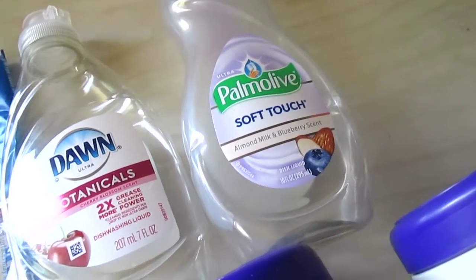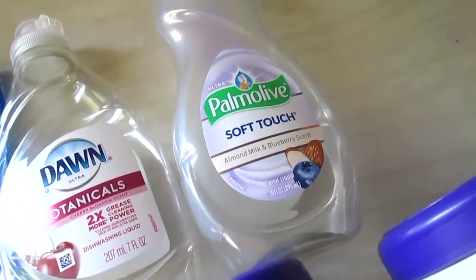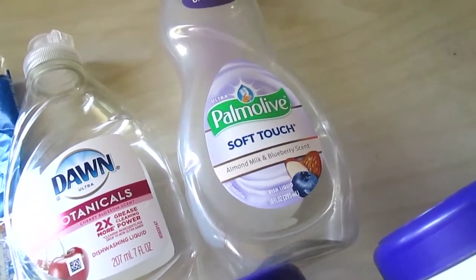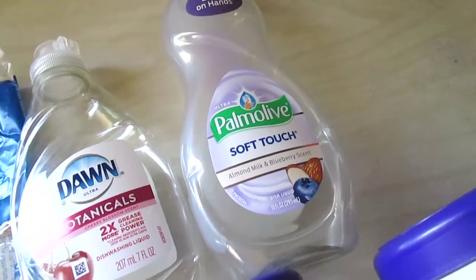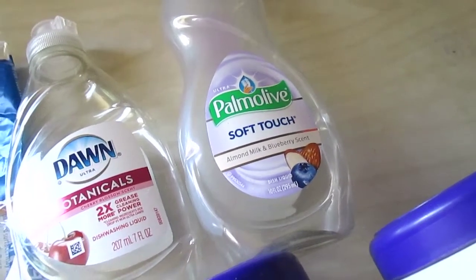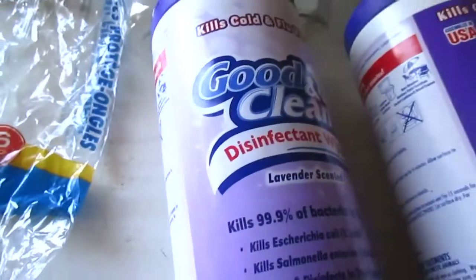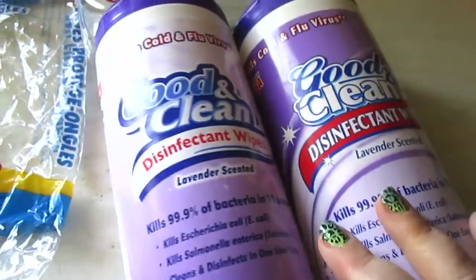The Palmolive Soft Touch — soft on hands, absolutely — I love it. It suds like no other, cuts grease like no other, and the almond milk and blueberry scent is amazing. You get 10 fluid ounces at Dollar Tree versus seven ounces of the Dawn, so it's a better deal too.